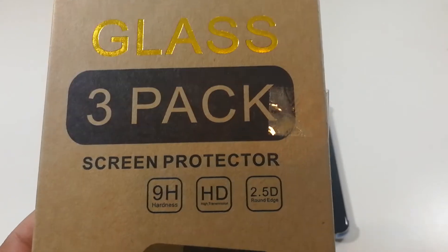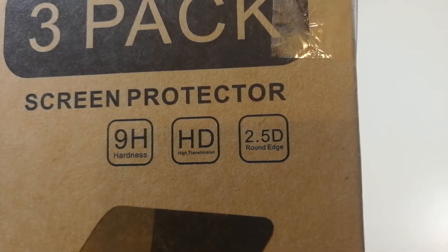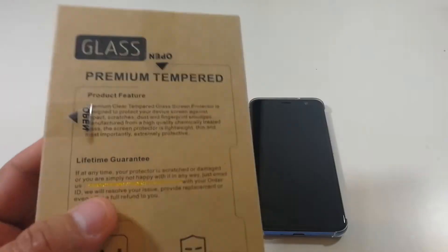It actually comes with three different ones. You can read it right there — it says 9H hardness, HD transmission, and 2.5 round edge. So we're going to see how they actually fit.